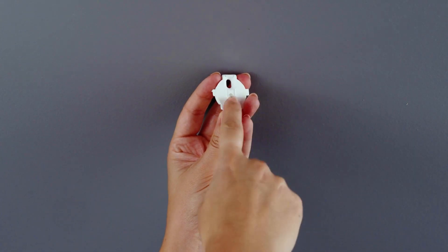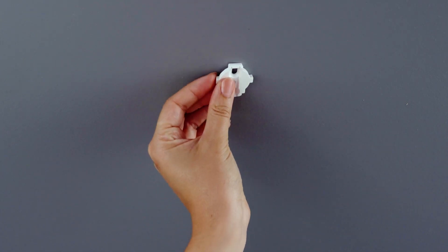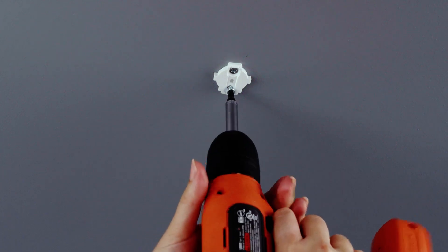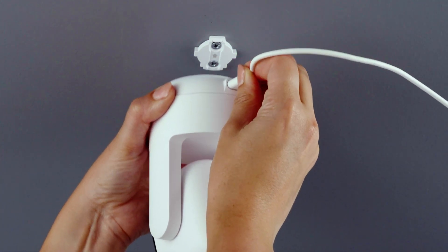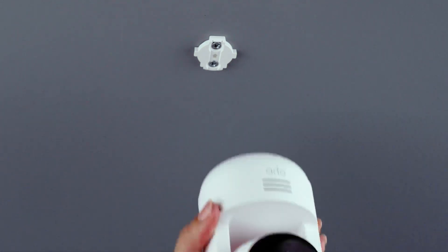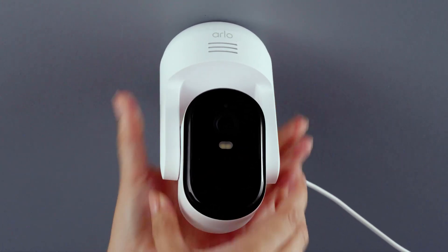If you're mounting on the ceiling, start by anchoring the mounting plate where you want it, with the arrow pointing in the direction where the camera lens will ultimately face. Secure it in place with the included hardware. Now align your camera's base so that the arrow on the bottom points the same way as the one on the mounting plate, then slide your camera forward until it securely clicks into place.